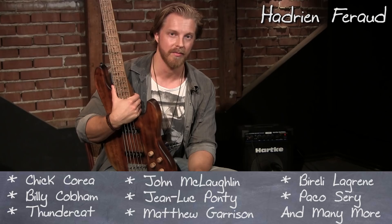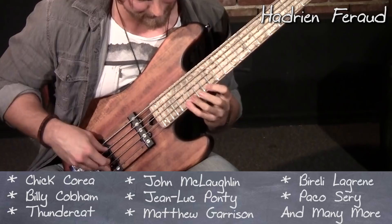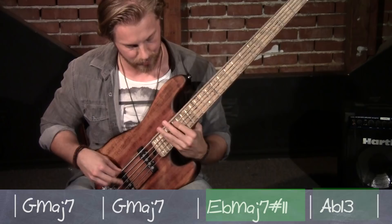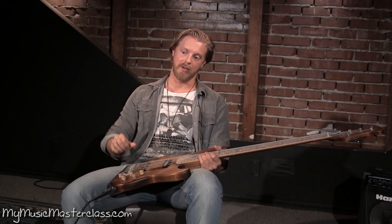A jazzman challenge is that you want to avoid obvious things. Whenever I practice, I like to work on the connection between those. I would work with only two chords sometimes — just two chords — just making those connections together.